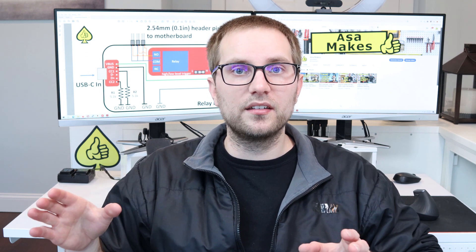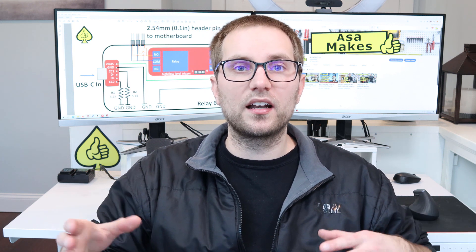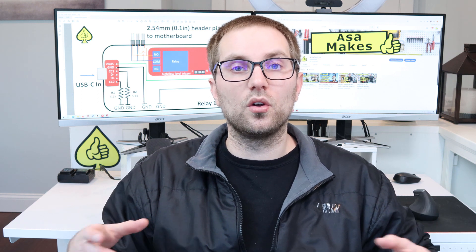I'll spend some time explaining how I'm going to do this project. Then I'll model an enclosure using SolidWorks. Then I'll get to making cables. Finally I'll make a relay enclosure device, and then I'll test everything and show you the whole process. At a high level, if you have a desktop computer, there's going to be a power switch and a reset switch somewhere on the case.